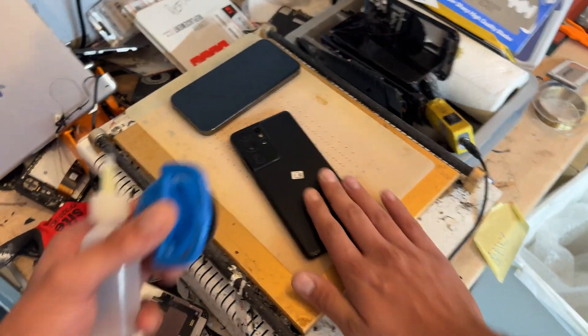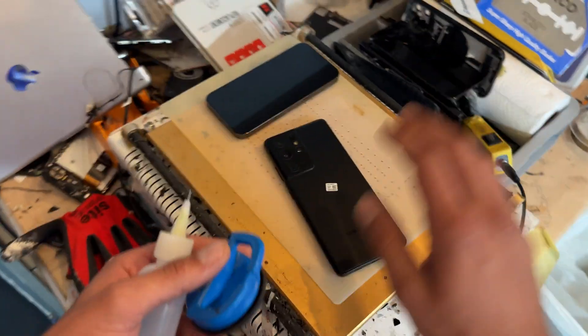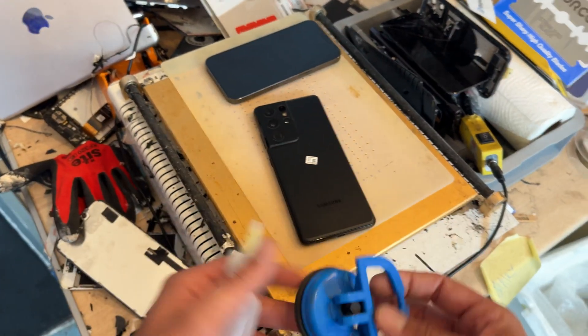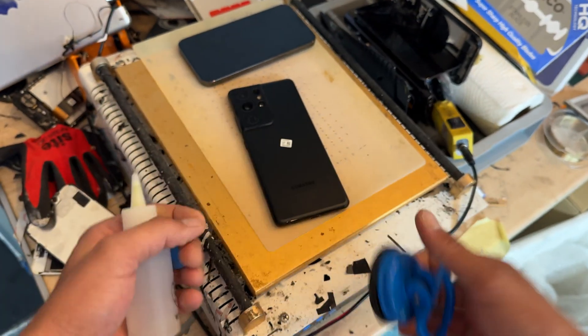I have already preheated this device up to 85 degrees C on the hot plate. You can use a heat gun or hair dryer to achieve the same effect — you just want to soften the adhesive on these edges. I'm going to use a suction cup, a bit of isopropyl alcohol, and a guitar pick to open this one up.